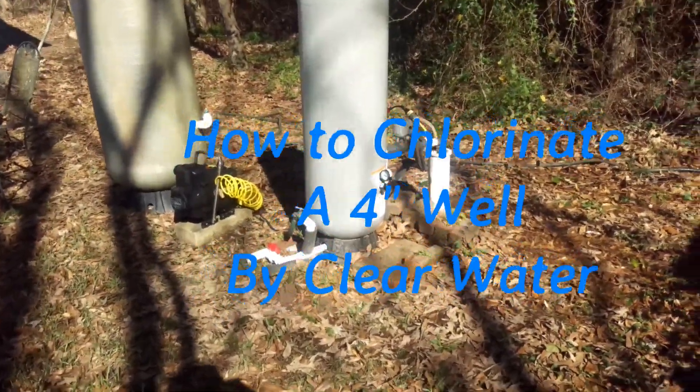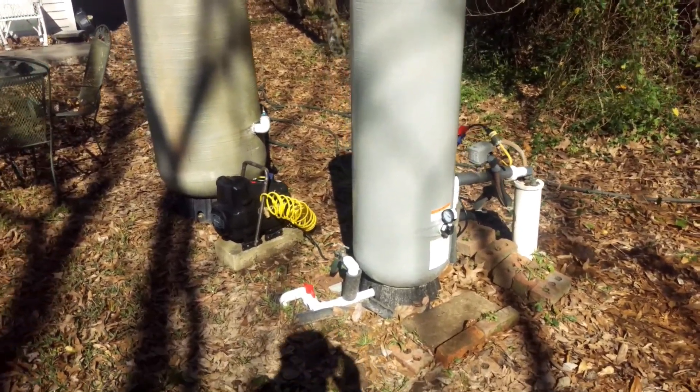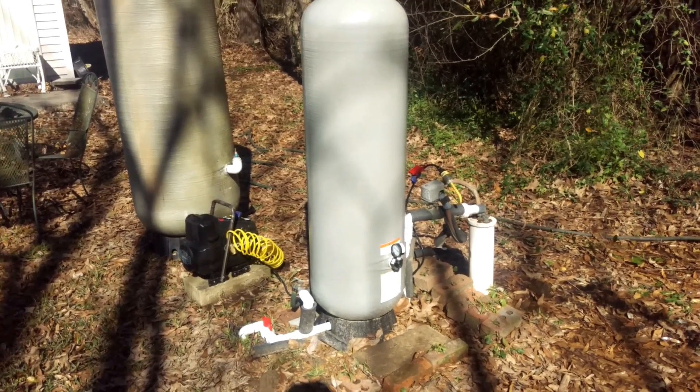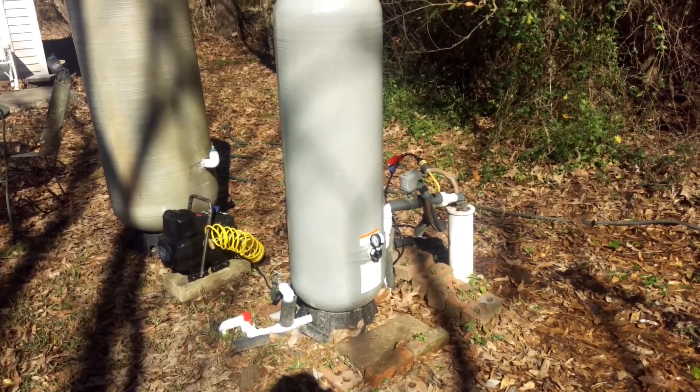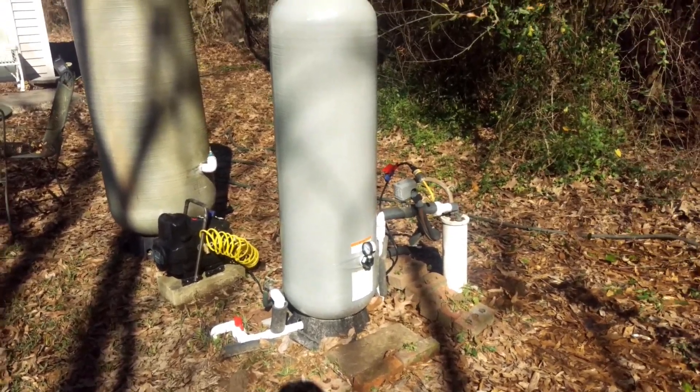What I'm going to be going over is how to correctly chlorinate a 4-inch well with a submersible pump. Back in the day, it used to be common to pull the pump out if you went this far, which was the correct way previously known.